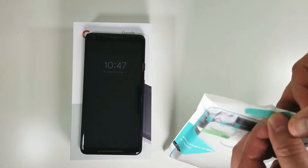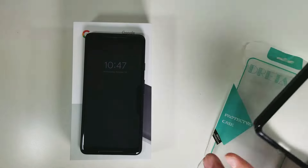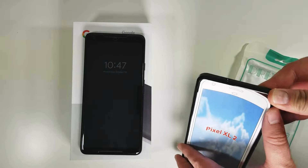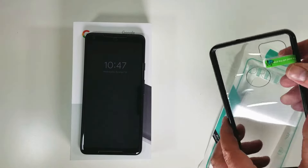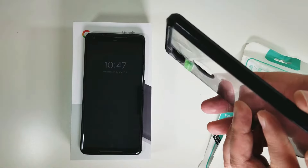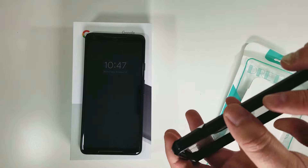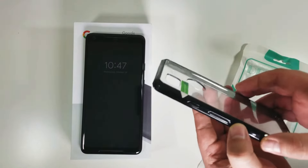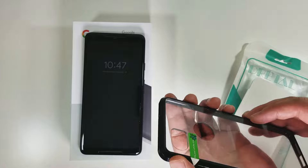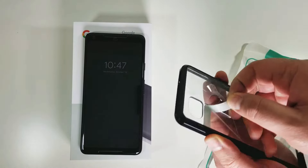Without further ado, let's dig in. Pretty standard packaging — looks like the case came from China. You have some protective covers, and the actual black surround is a glossy TPU, so maybe we can get that to shine in the light. Overall it looks okay, definitely a cheaper case.